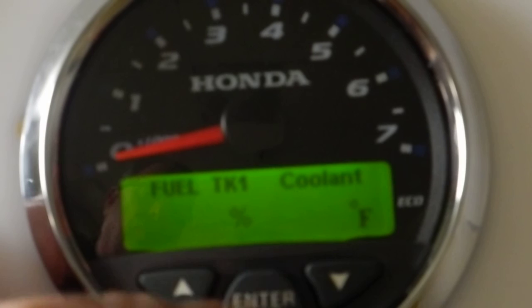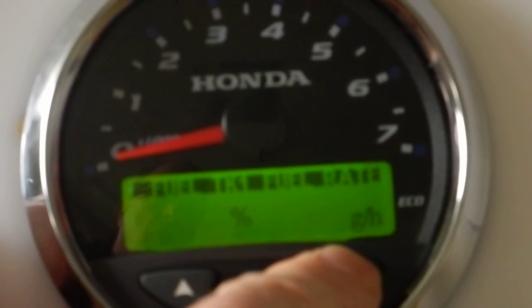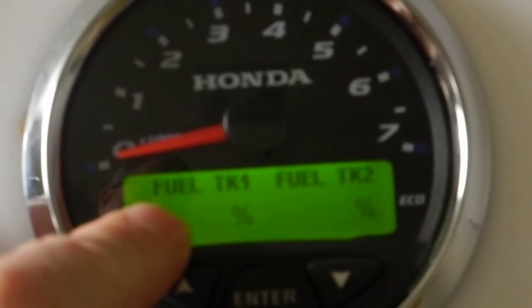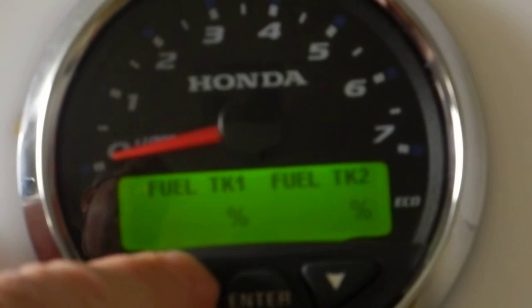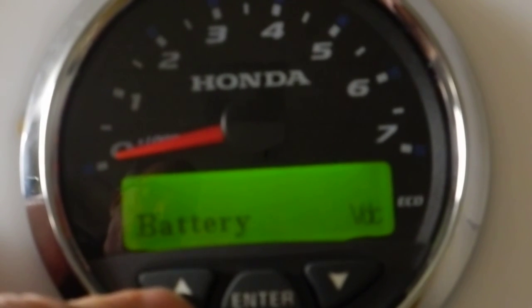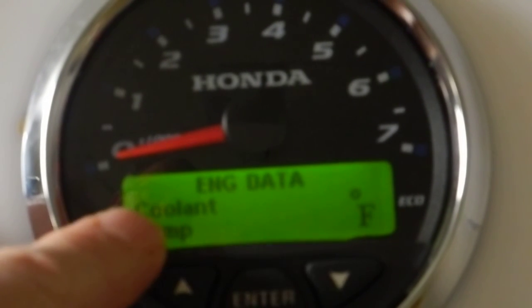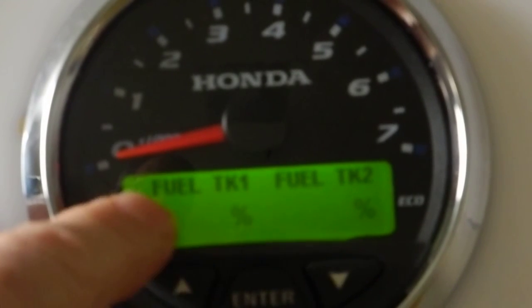Let's suppose I want to make the second field fuel tank 2. I hit enter again and use the button to toggle until I get to fuel tank 2. Hit enter. Now I'm showing fuel tank 1 on the left-hand side and tank 2 on the right-hand side. Every time these gauges start up and power up, that's the data that will be available — coolant temp on the single screen, and tank 1 and tank 2 on the dual screen.